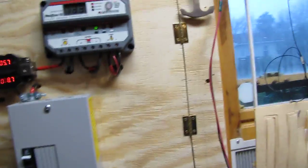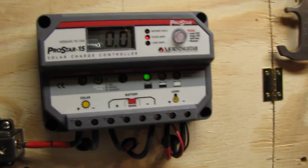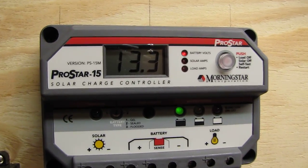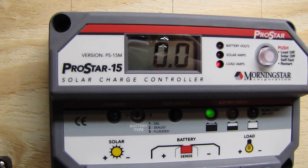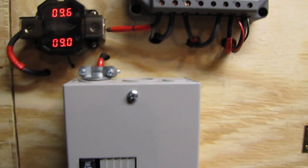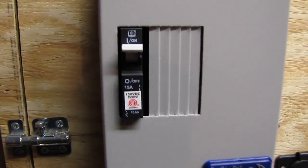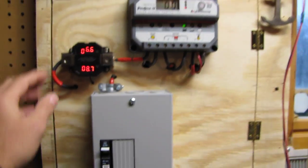This is a Morningstar ProStar 15 charge controller. Right now we've got 13.3 volts in it, and the solar amps are low because it's really cloudy outside, but the battery is fully charged — I can see the green light. And here's a little disconnect switch and a big baby box with a 15-amp breaker.